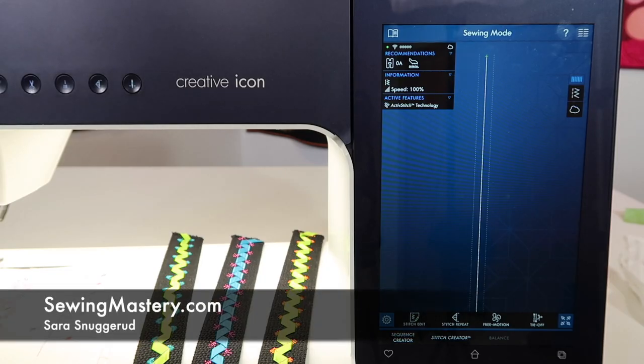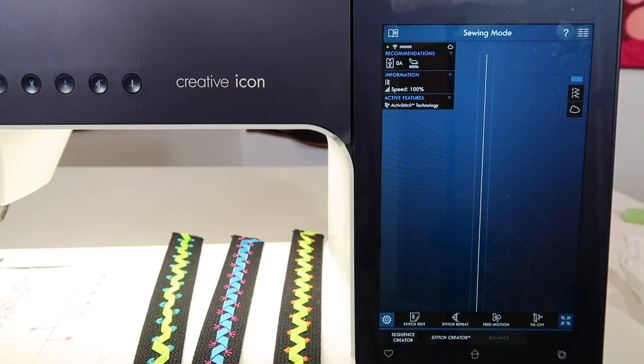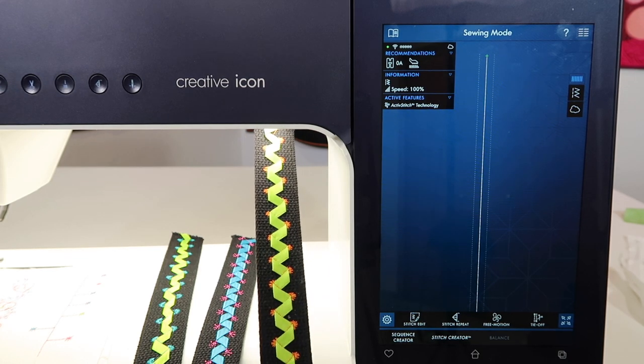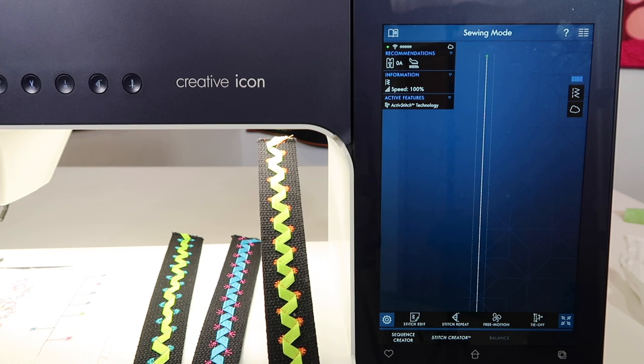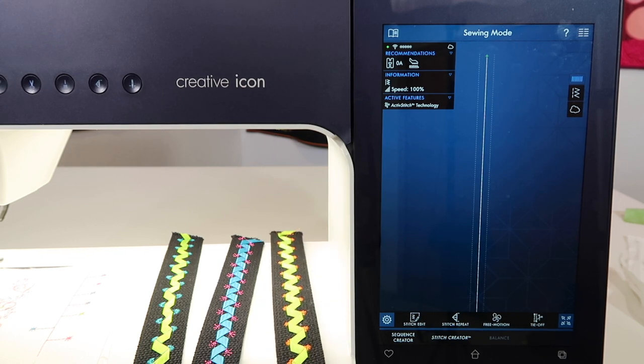Pfaff is known for their exclusive decorative stitches, including ribbon stitches. On the Pfaff Creative Icon, it's not just one type of ribbon stitch — there are single ribbon stitches, double ribbon stitches, and now triple ribbon stitches.